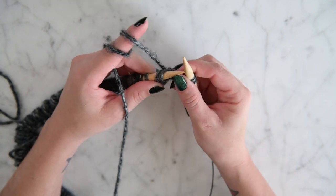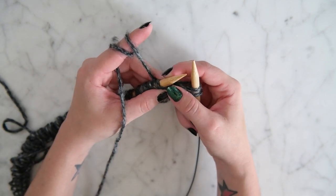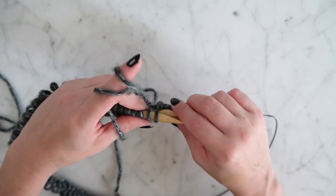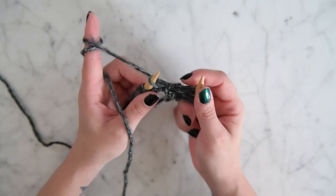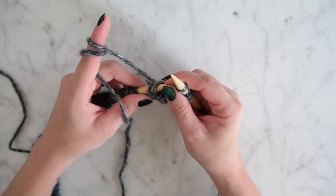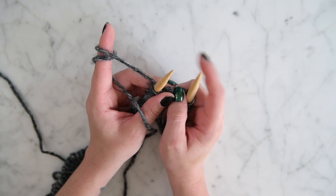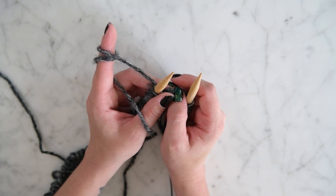Bring it around, knock one stitch off. This is a very tight knit so I try to pull and make some room while I'm doing this. If we don't make room, when we go to knit row two you'll see how extremely hard it will be. Go through two on the back, pull it through and off. I have a more in-depth video on the herringbone stitch if you'd like to check that out. If you already know how to do it, continue your herringbone stitch.